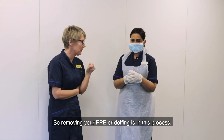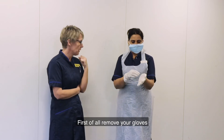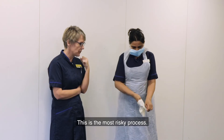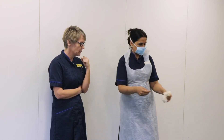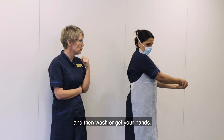Removing your PPE, or doffing, follows this process. First of all, remove your gloves, making sure that you don't touch the outside of them, as this is the most risky process. Dispose of them in clinical waste and then wash or gel your hands.